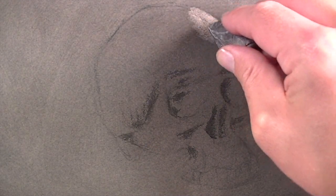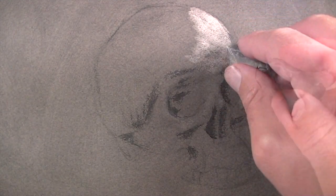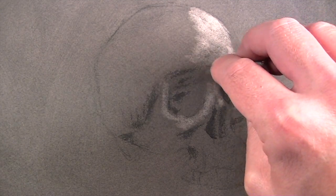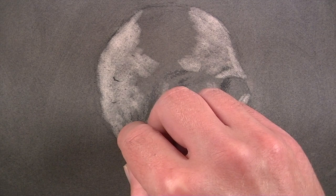Next, I'll use a kneaded eraser to lift areas of powdered charcoal. This will begin the process of establishing the lighter values or the tints within the drawing. A kneaded eraser is great because it can be pulled and moved into different shapes, allowing you to create the type of marks that you need for specific areas.